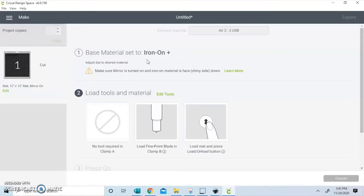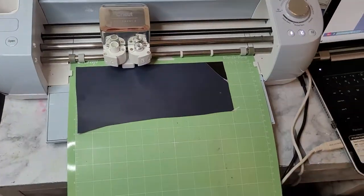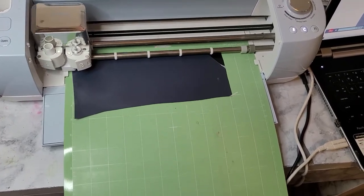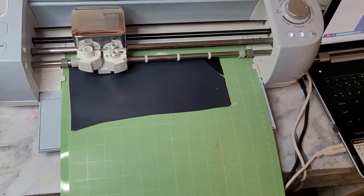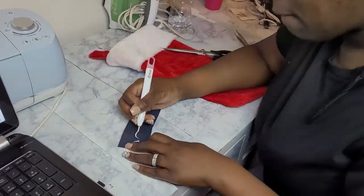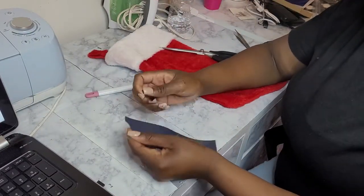Once you guys get into the Cricut you will know what vinyls work best for you and how to prepare them, but mine says iron-on plus, and I went ahead and sent it to the Cricut. Now that it is all set up I'm just going to let my Explore Air 2 Cricut cut it all out perfectly. It is a pretty quick process. Once it's done I'm going to go ahead and weed around all of my letters.